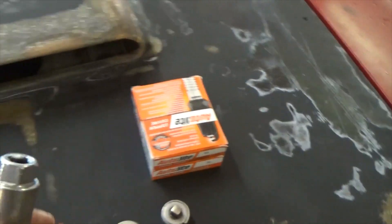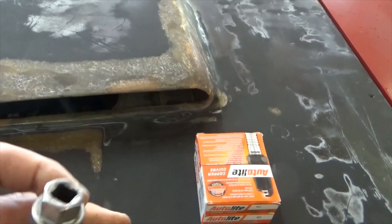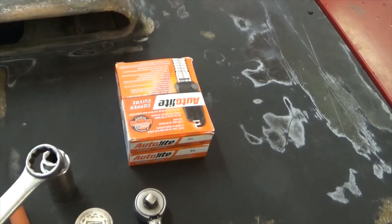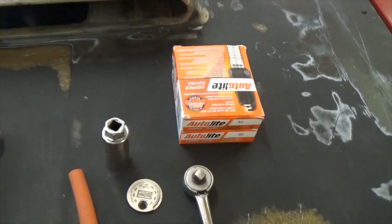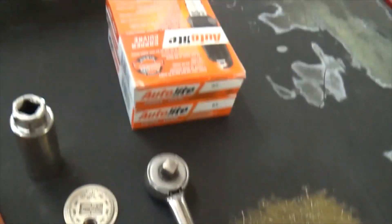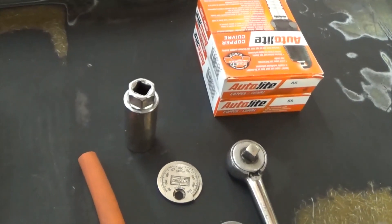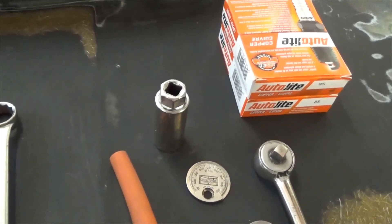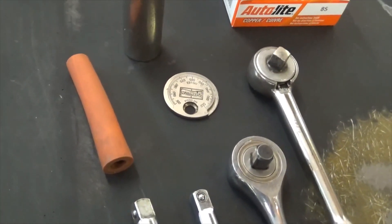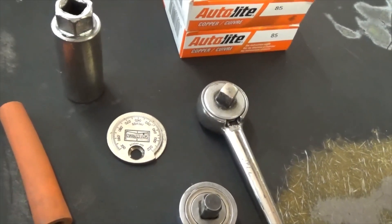Next you're going to need a spark plug socket — get one with a hex end on it. This particular one uses a three-quarter inch wrench on the end, and when you're in a jam and can't get a ratchet up on the spark plug socket to change it, these really free up a lot of room so you can get in and loosen or tighten the spark plugs. Next thing you need is a spark plug gap gauge.